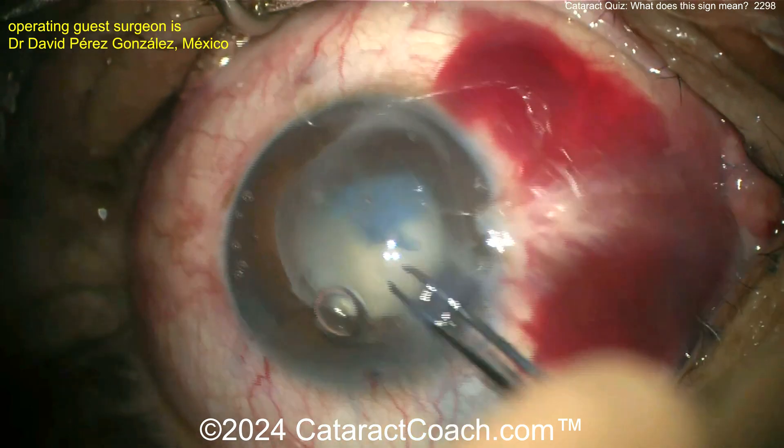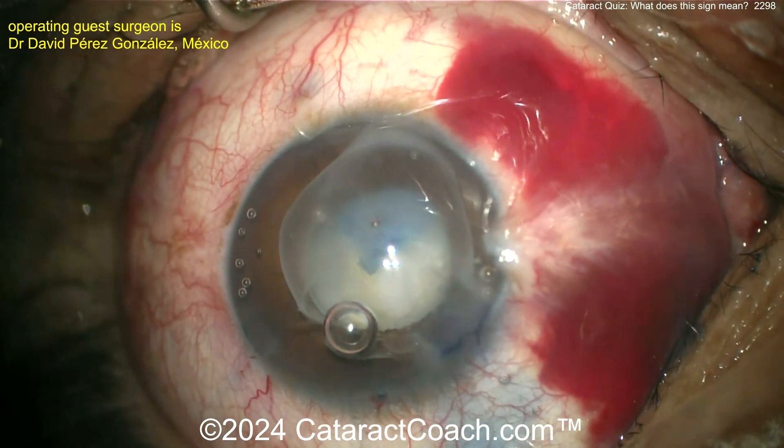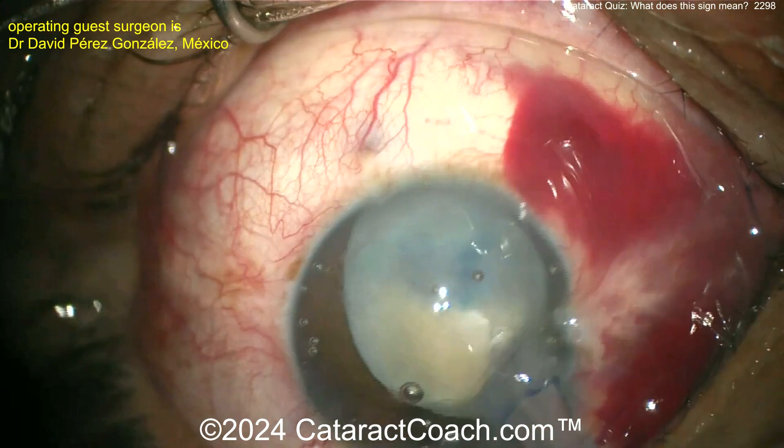Let's get that capsulorhexis completed. I'll take anything — it doesn't have to be pretty, as long as it's continuous and curvilinear with no running-out edges. Keep going. Another good idea: you can put more viscoelastic. As we all know, viscoelastic is cheaper than vitreous — use as much as you need.